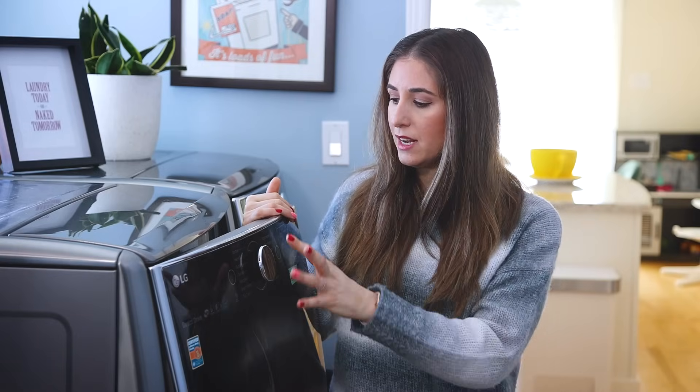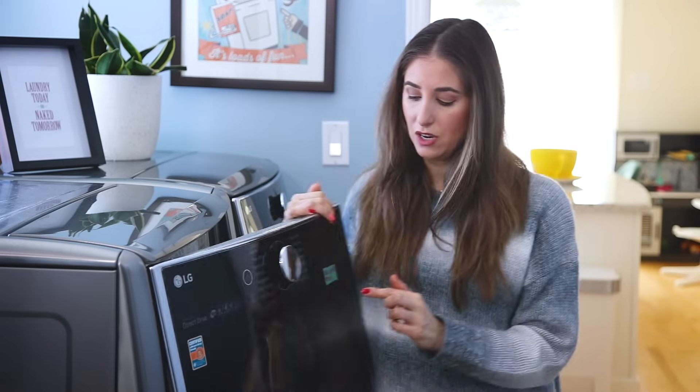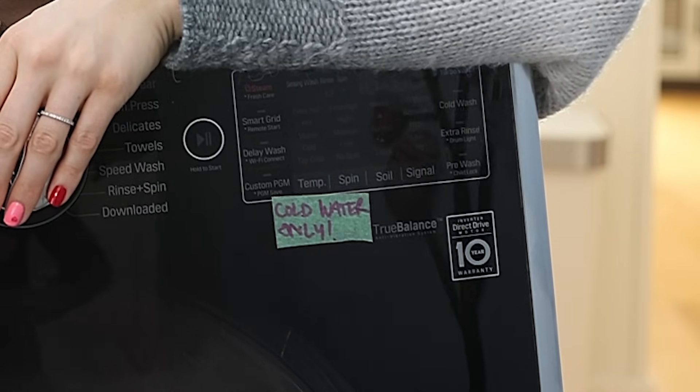When you select a setting, there are going to be pre-programmed temperatures based on what you're trying to accomplish. Keep in mind you can override your wash temperature at any time. I've put a piece of painter's tape on our machine as a reminder to myself and anyone else doing laundry here that we wash in cold water only. I rarely, if ever, use any other wash temperature — it's gentlest on my clothes and I get great results.